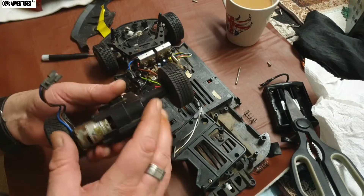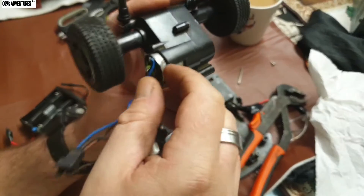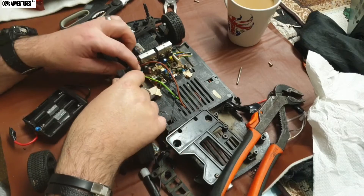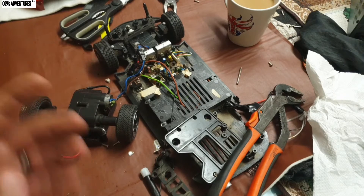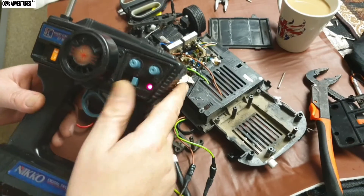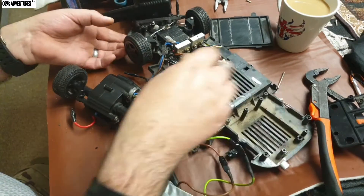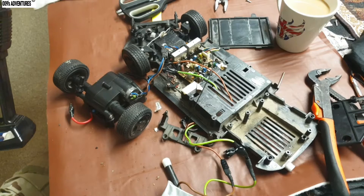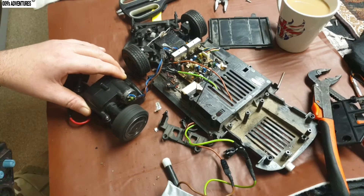Going to force this in — pipe range on it — got it in. I think I should probably test this before I put it all back together. Let's get plugged in. Let me just find the battery. I've got it plugged in — the rechargeable batteries should just give enough to test it. It went backwards.